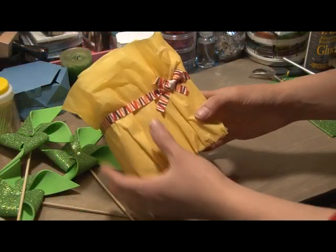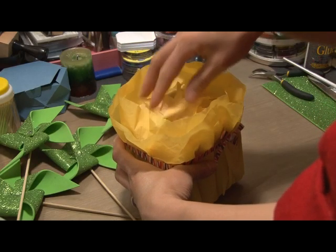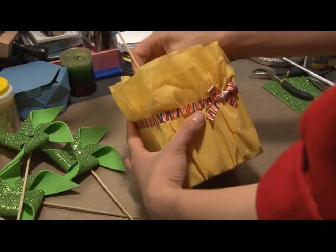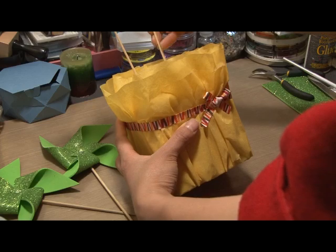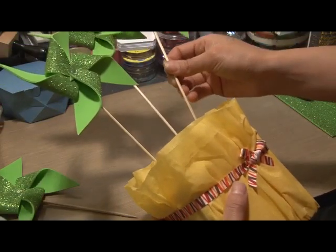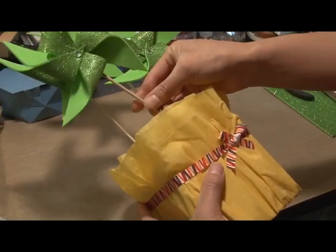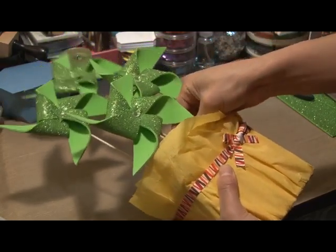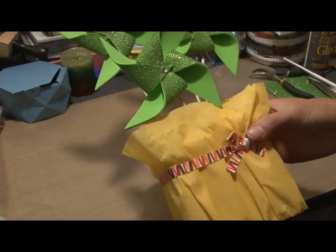So I decorated this box with crepe paper and a ribbon around it. Inside there's just foam and I've covered it up with more crepe paper, so I'm just going to stick my pinwheels in here. The large ones can go at the back and the smaller ones at the front.